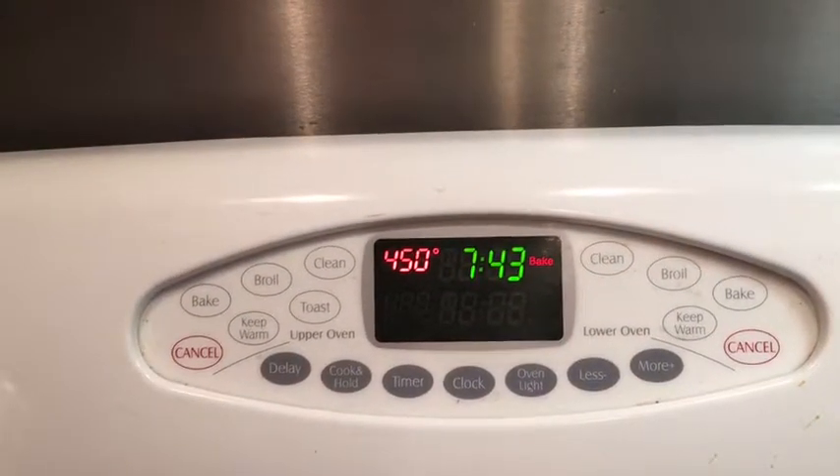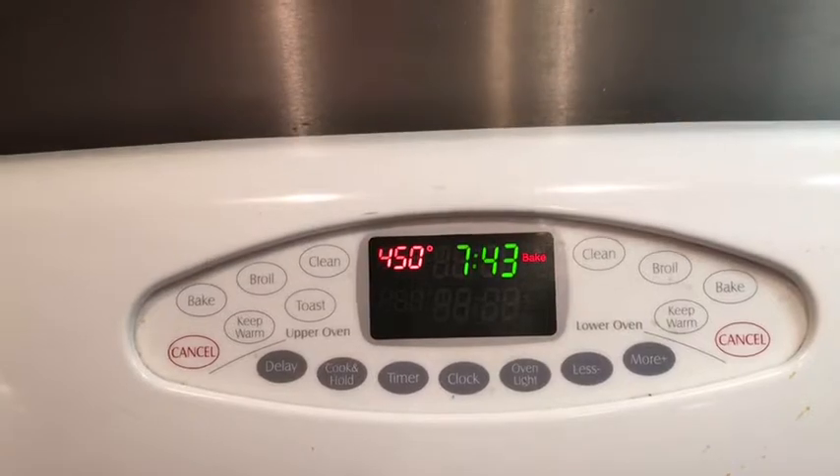How hot is the oven? The oven's been preheated to 450 degrees. You want a hot, hot oven.